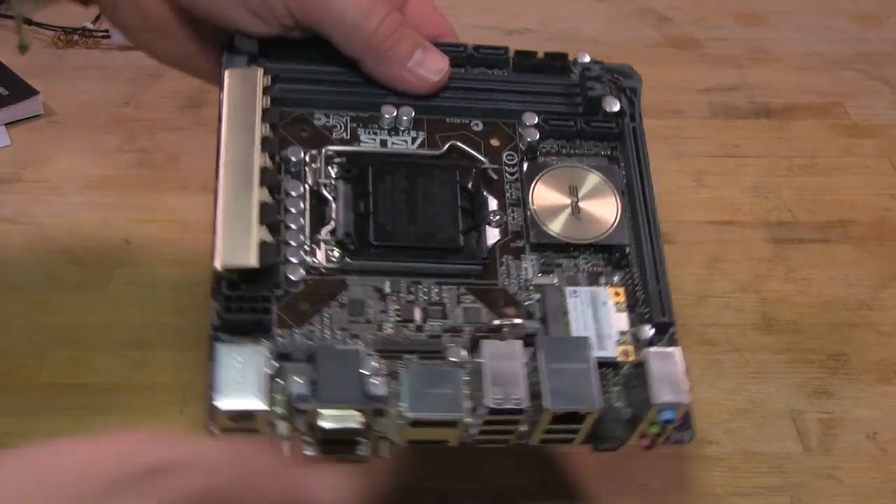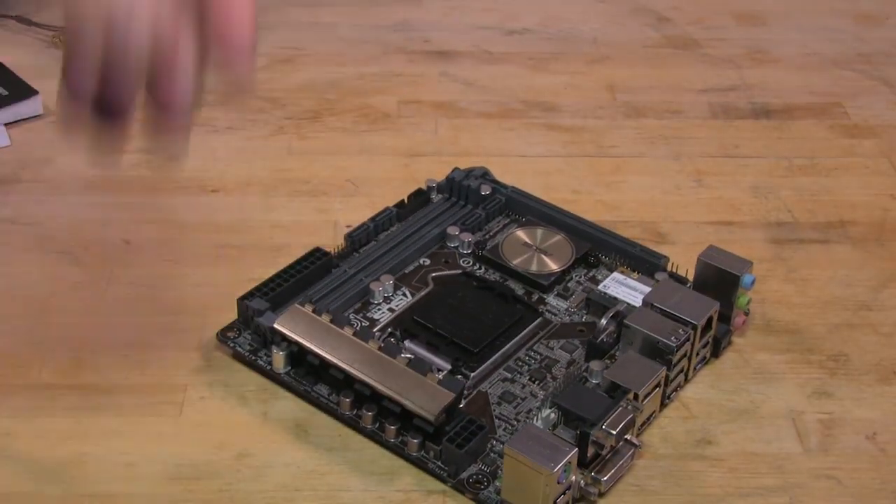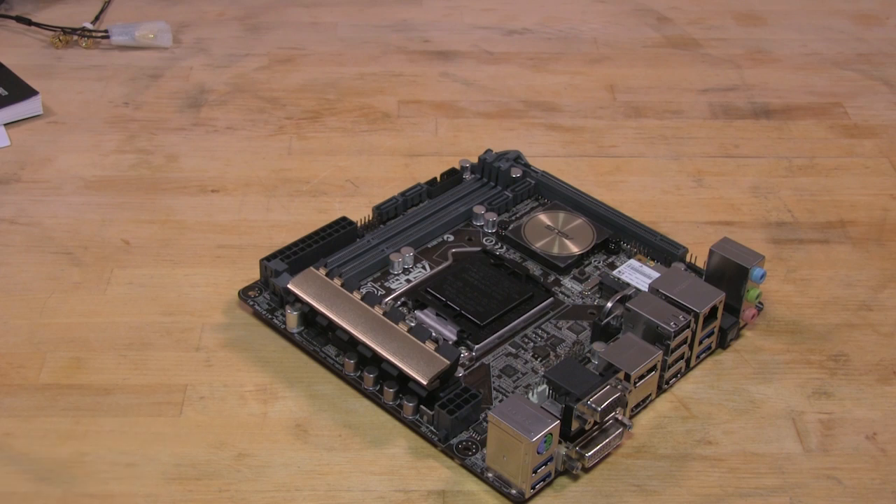So that covers the basic features of the Z97i Plus motherboard. Our next step is to get this hooked up, drop in a couple of CPUs, and see exactly how it performs. As always, if you like this video be sure to click the like button, share it with your friends, and subscribe so you can stay up to date with the news and reviews we have for you.